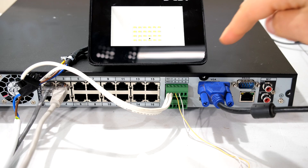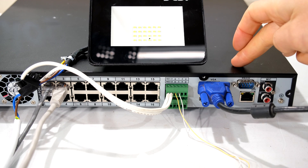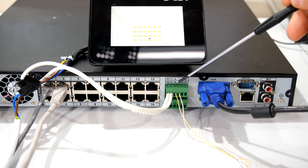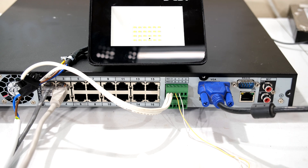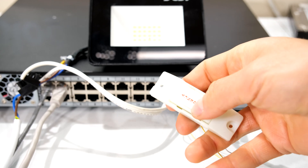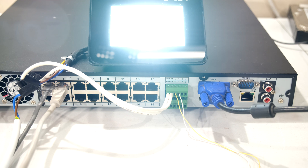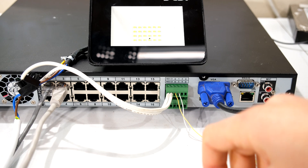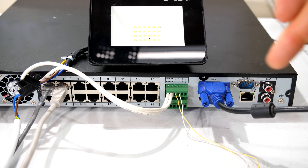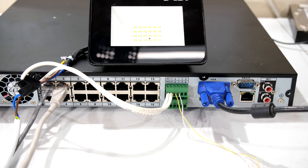In this video I'm going to demonstrate how to set up the alarm input on your DAWA NVR — this is the 4216. A lot of these connections are different on the NVRs, but I'm going to show you the principle of operation so you'll be able to set this up on any of the DAWA NVRs. I'll firstly show you how to set up the input to your NVR, then the software settings, and at the end I'll quickly show you how to do the alarm output.